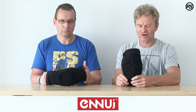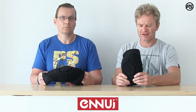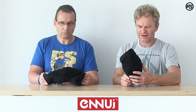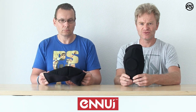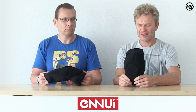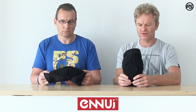Very lightweight and recommended for a lot of sports like skateboarding, inline skating, urban skating, BMX riding — everything. A lot of skateboarders like them too, and we also sell it to a lot of the scooter guys. We also have snakeboarding and longboarding guys who like it as well.